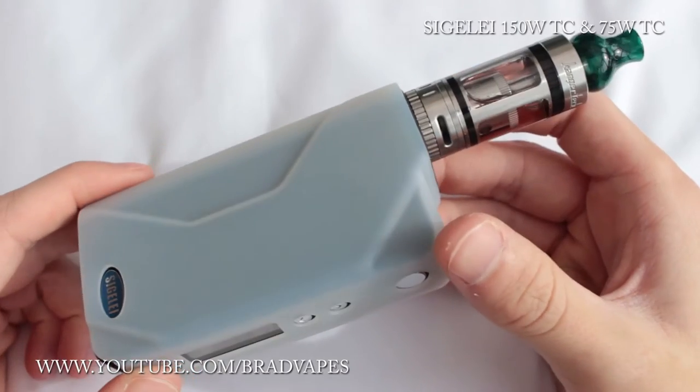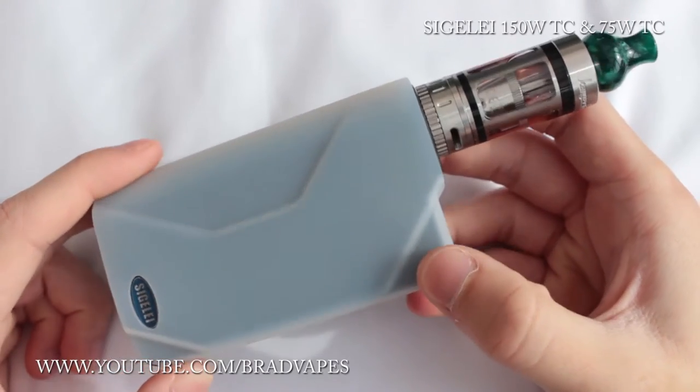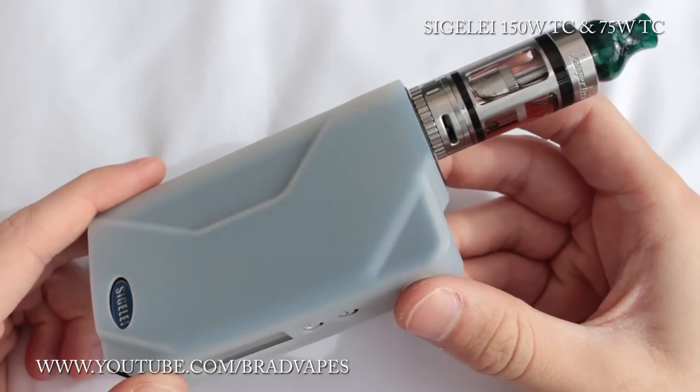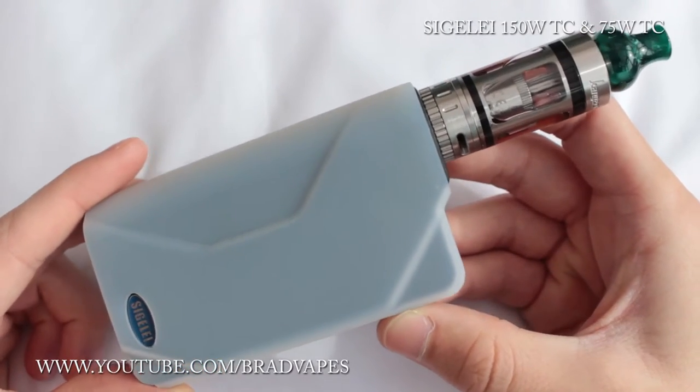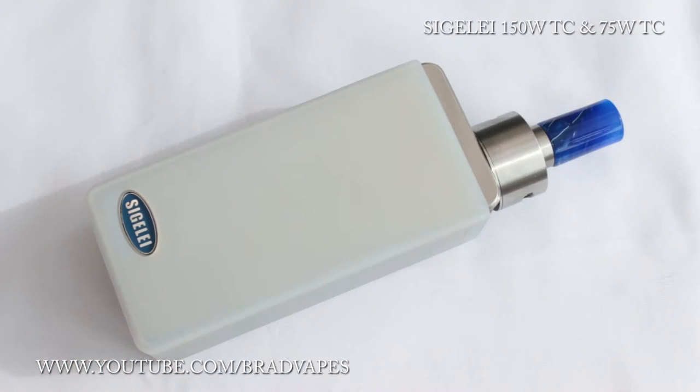We'll have a look at the 75 watt now, then go back to this one and look through the menu system, then go to the 75 watt and look through its menu system to show how they differ. Then we'll go back to the face part of the video and talk about pros and cons. So this is the Sigeli 75 watt temperature control box mod — we'll quickly bash through all the specs to get them out of the way so we can get to the more fun stuff.